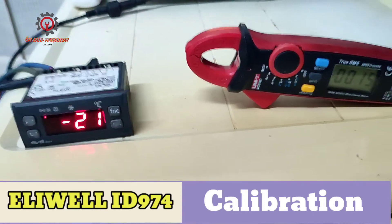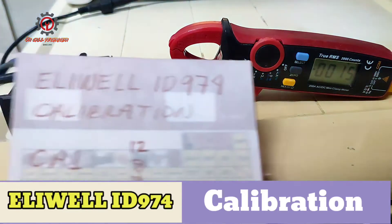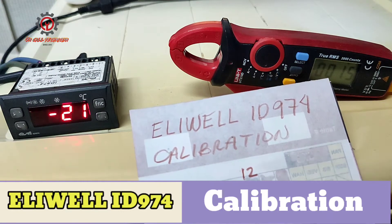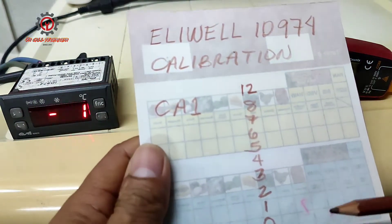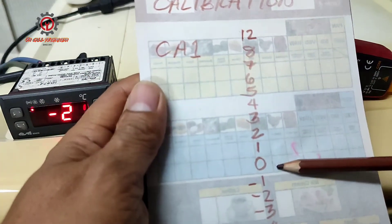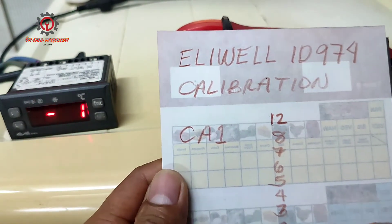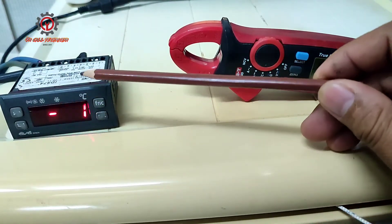Take a look at the difference in temperature — this one is negative 21 while this one is negative 15, so we have a six-degree differential. Under the parameter display and under CA1, this is the room calibration. The default is zero, and the range goes from negative 12 to positive 12.